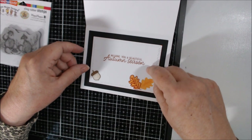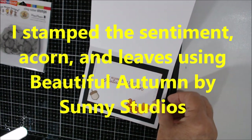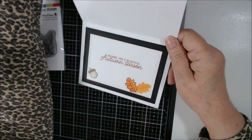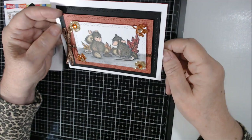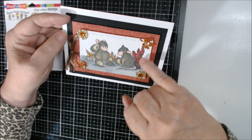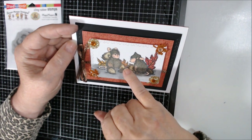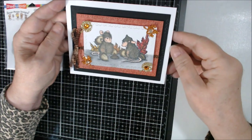Inside, I used the same dies and stamped 'Wishing you a beautiful autumn season.' The leaves are stamped in Cajun Craze and Crushed Curry, then colored in with Pumpkin Pie and Crushed Curry. On the front, I outlined the veins in Old Olive Dark and colored them in Real Red, Pumpkin Pie, and Crushed Curry, mixing the colors a bit on each leaf.